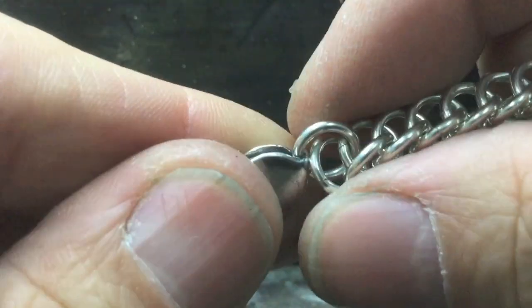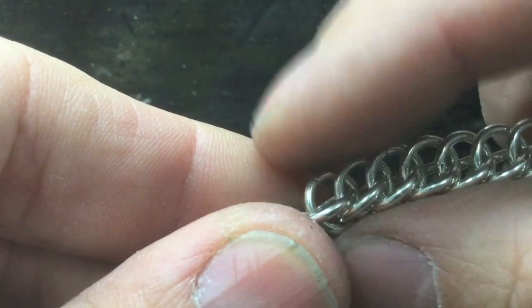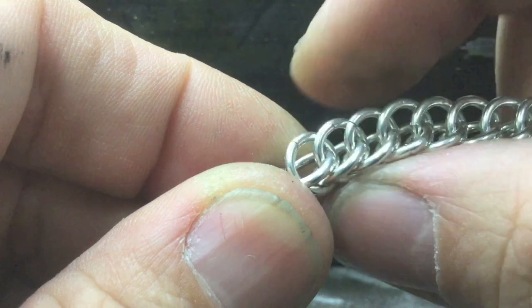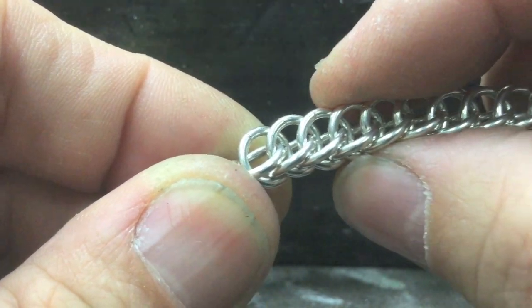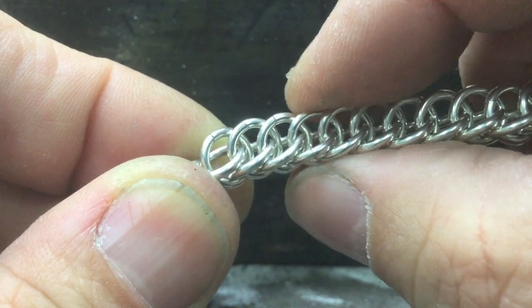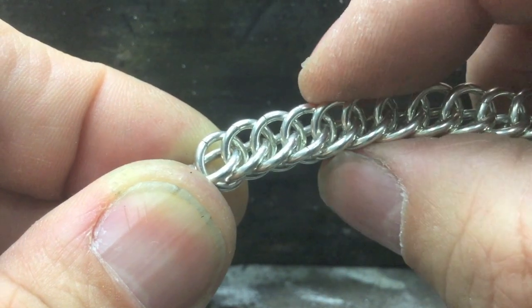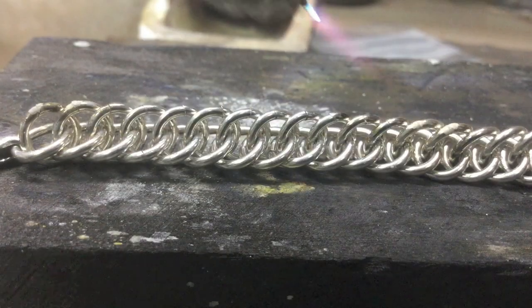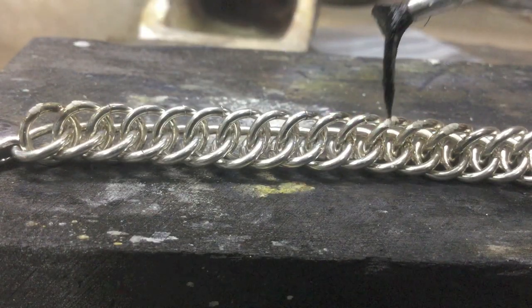I've just taken it out of the barrel so it's nice and clean. Now I want to turn all my links so all the joints are facing the top, ready for soldering. Before soldering I just want to heat it up and add some flux.